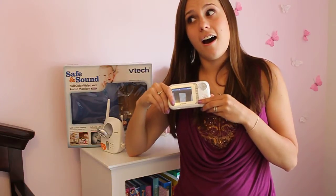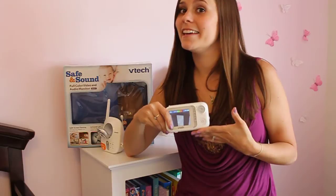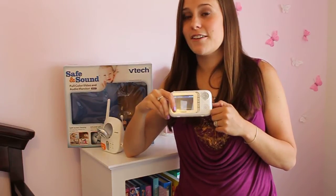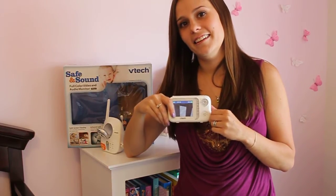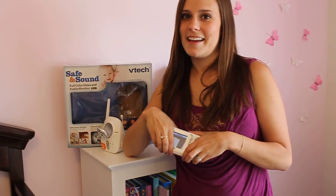I would highly recommend the VTech baby monitor over some other brands that cost more money and give you less of a product. So if you know anyone who needs a baby monitor or if you're in the market for one yourself, I would definitely recommend this. This is Stephanie from MidgetMama.com — have a good day.